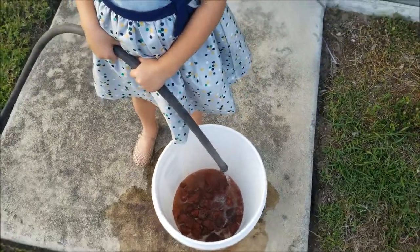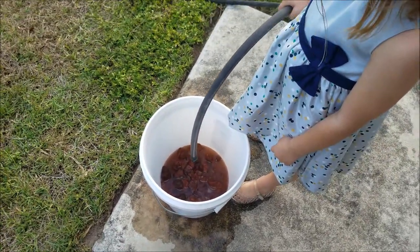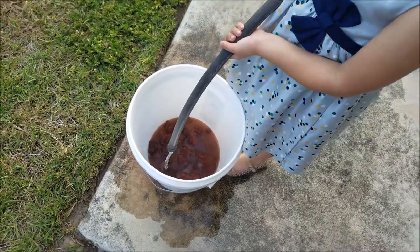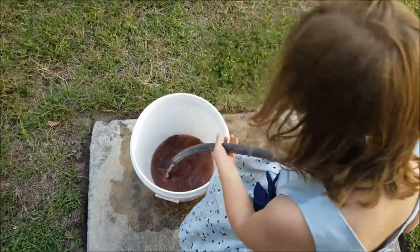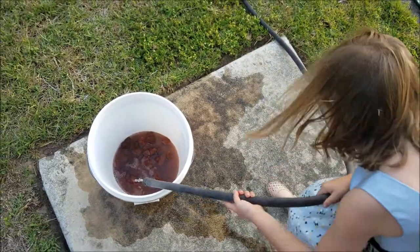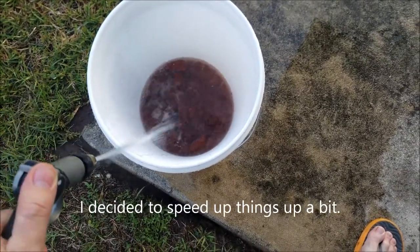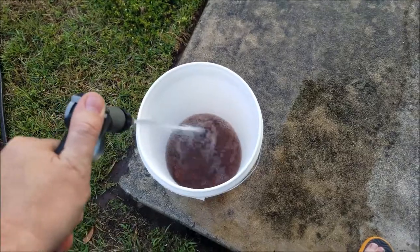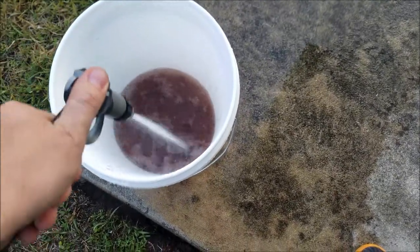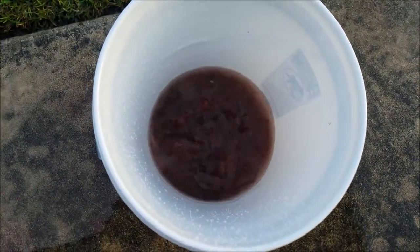We want to wash until it's just clear and no more of that mud, because if we're going to use these in their water to drink, they need to be clean. I drilled holes in the bottom of the bucket so the water drains out while rinsing. And I've noticed some little things right here.